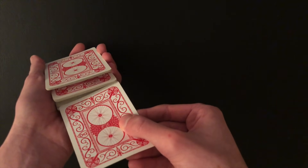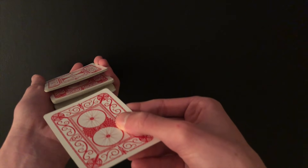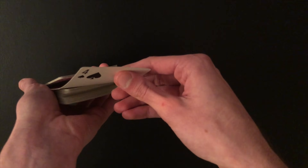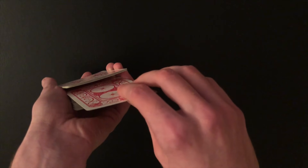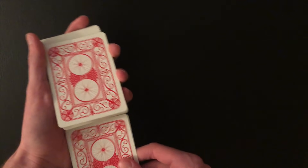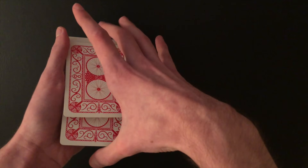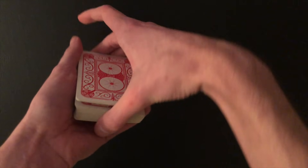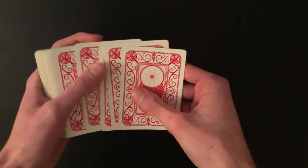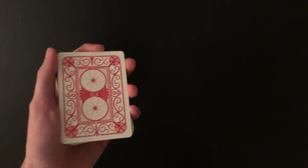From the back there's a massive gap between those five cards and the rest of the deck, but from the front there's no visible gap. You do this while they're looking at their card, so they won't see you doing this at all. When they're done — in this case we have the four of spades — you ask for the card back without looking at it. You do the Marlo tilt control: stick the card in the middle a few times and tap out some of the middle cards to create the illusion it's going into the middle.